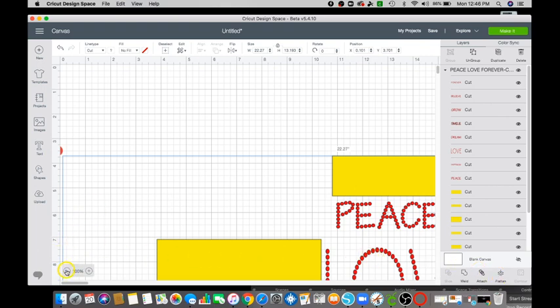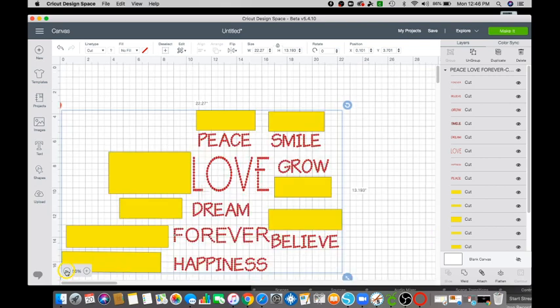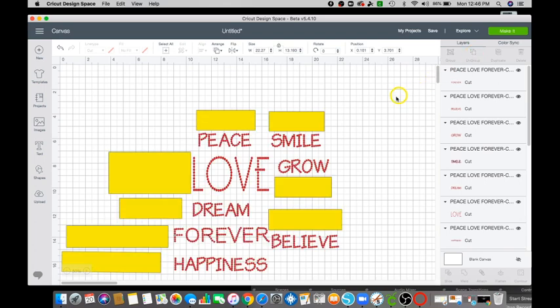First you want to go ahead and turn your screen down to about 50% so you can actually see what you're working with. Then go ahead and click Ungroup. Now that it is ungrouped, go ahead and click on one of the boxes.